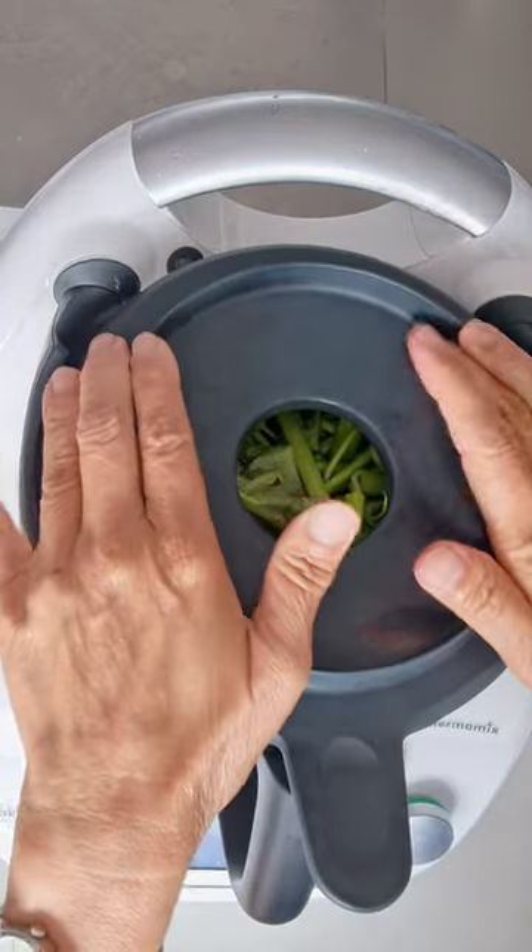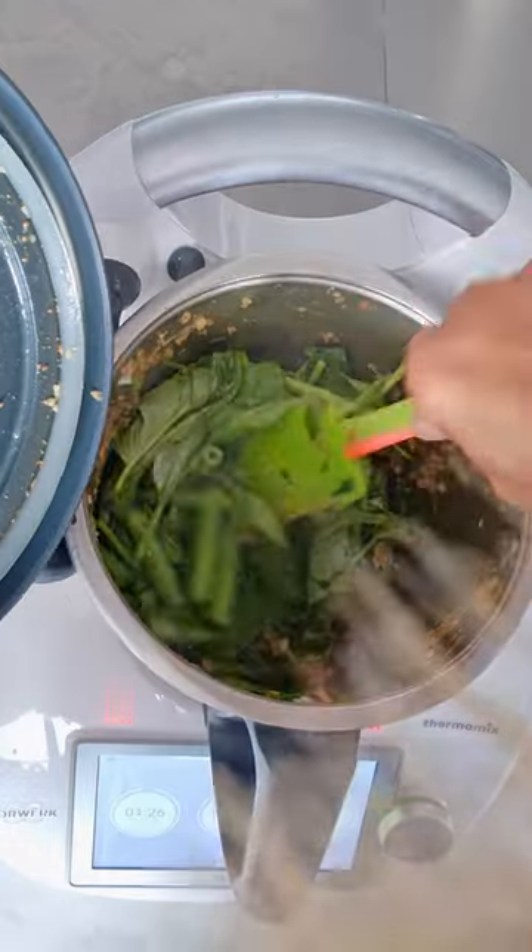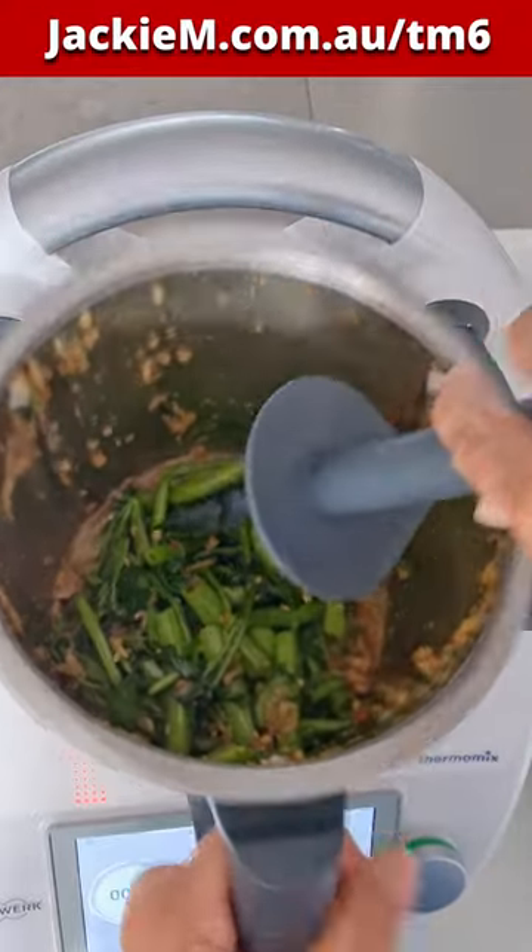Mix things around just to make sure the heat is evenly distributed and then just cook a little bit more until it's soft. Another couple minutes and there you go.